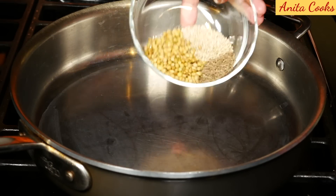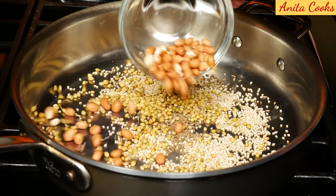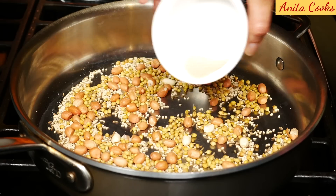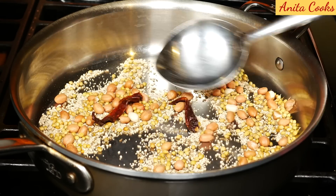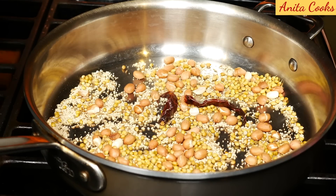Heat up a pan. Add the coriander seeds, cumin seeds, and sesame seeds. Add peanuts. Stir and toast for a few minutes on low heat until you smell it. Add the poppy seeds and 2 red chilies. Toast another minute. I can smell all the spices, so I'll turn off the heat and set this aside to cool. When it's cool, grind it to a powder.